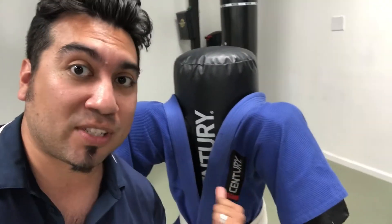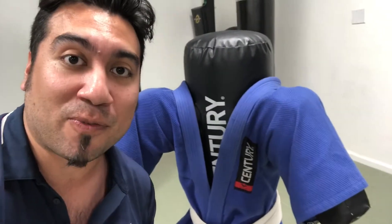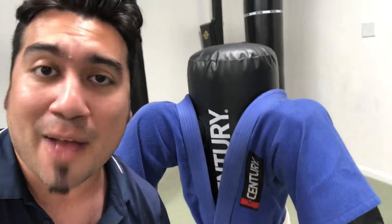So have you tried out the Versus V-Spar 2 bag? Let me know in the comments below, and I hope you guys really enjoyed this review. Me and Bob are going to close up the studio for the night, so I hope you guys like and subscribe to our channel if you haven't. Have a great day!